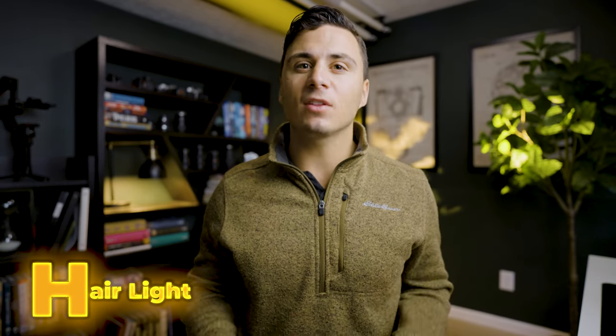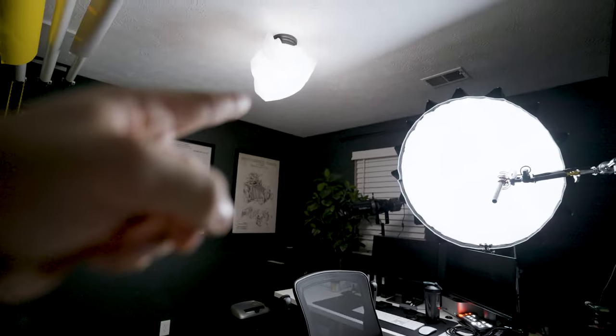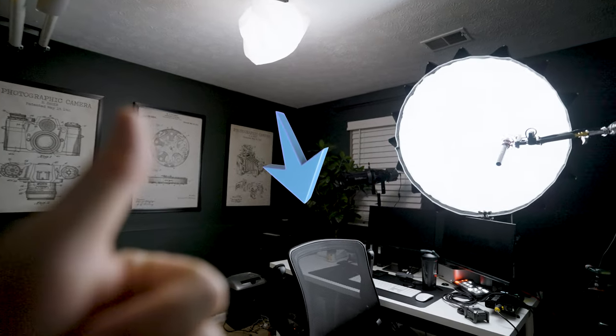You'll often see in Rembrandt lighting style a little triangle on the cheek of the subject on the opposite side of the light. Step four: hair light. Hair light, backlight, and rim light are all the same thing — this is the light that separates the subject from the background. Place it behind your subject, angled down to give a nice glow to the back of their hair. For this example, I didn't have a c-stand available, so I used the overhead light in the room to provide a bit of hair light on the back of my hair.